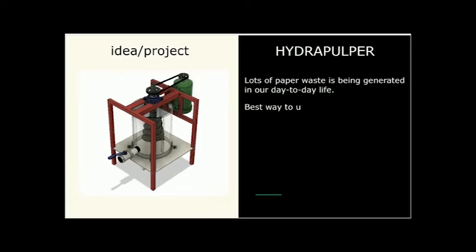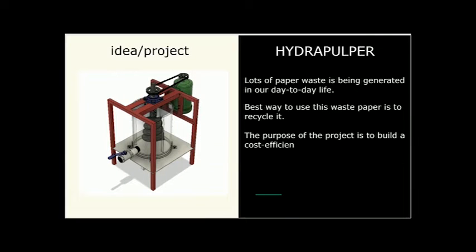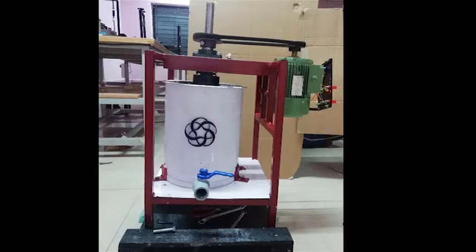As a part of the C-Square project from IIT, we are presenting the Hydra Pulper, which is used to convert waste paper into paper match.